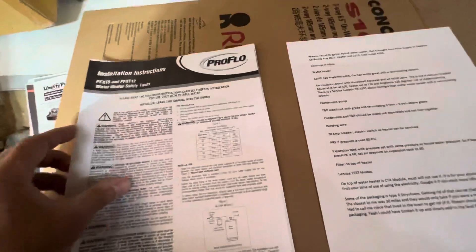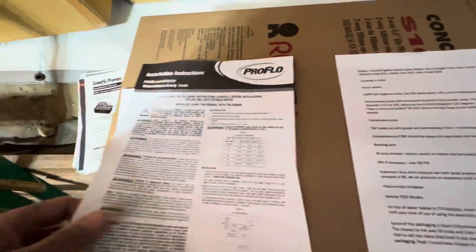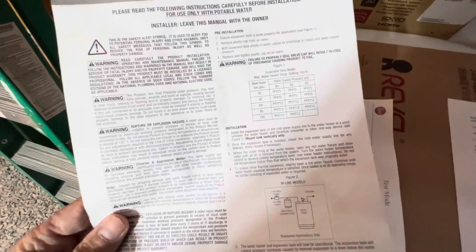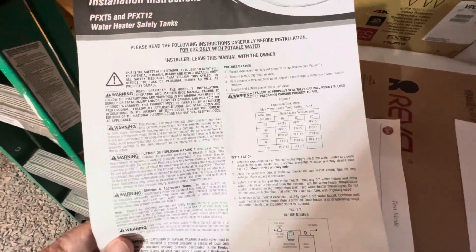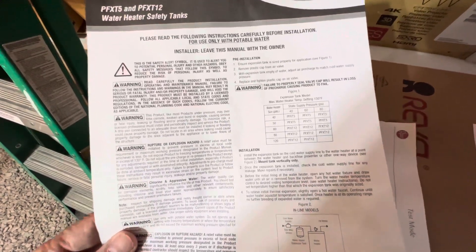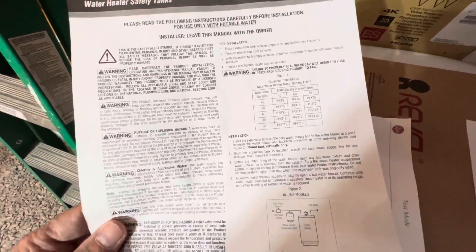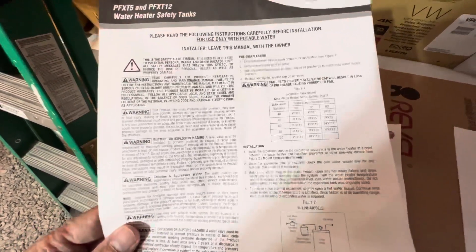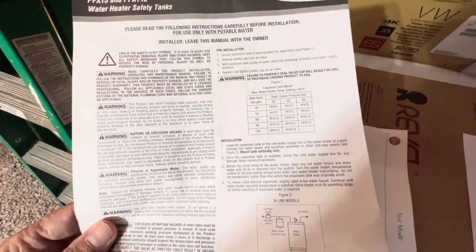We've also got the expansion tank — you're supposed to match the pressure. Our water pressure is 60 PSI, and we do have a pressure reducing valve on the side of the house, so the pressure in the expansion tank is also set to 60 — that's how it works.